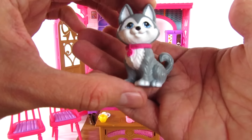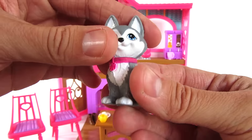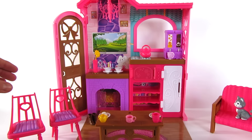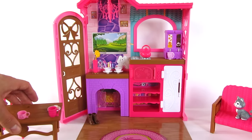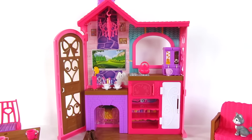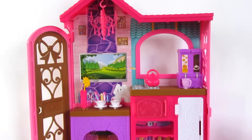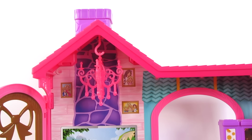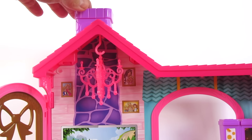And the adorable little pup that it comes with. I'll set these to the side and lift this up, zoom in so we can see more of it. The top has some shingles and a chimney.